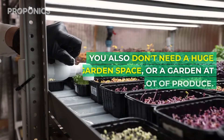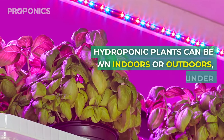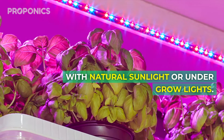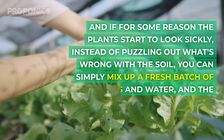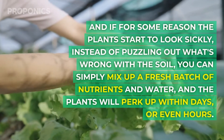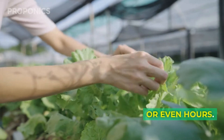You also don't need a huge garden space or a garden at all to grow a lot of produce. Hydroponic plants can be grown indoors or outdoors with natural sunlight or under grow lights. And if the plants start to look sickly, instead of puzzling out what's wrong with the soil, you can simply mix up a fresh batch of nutrients and water and the plants will perk up within days or even hours.